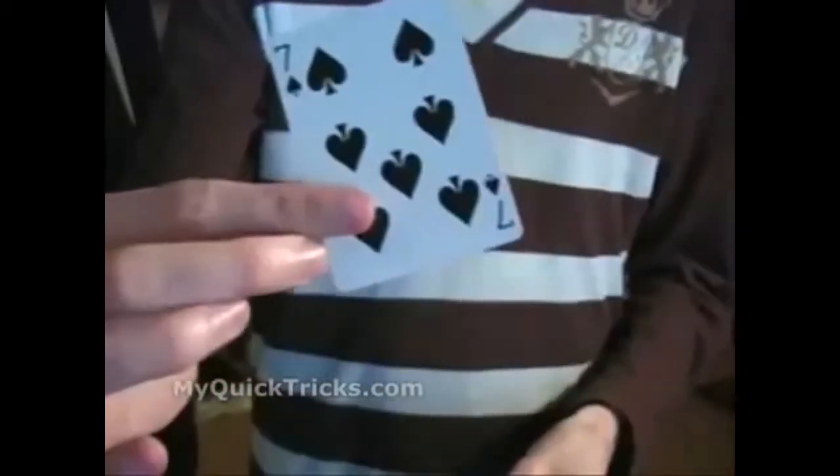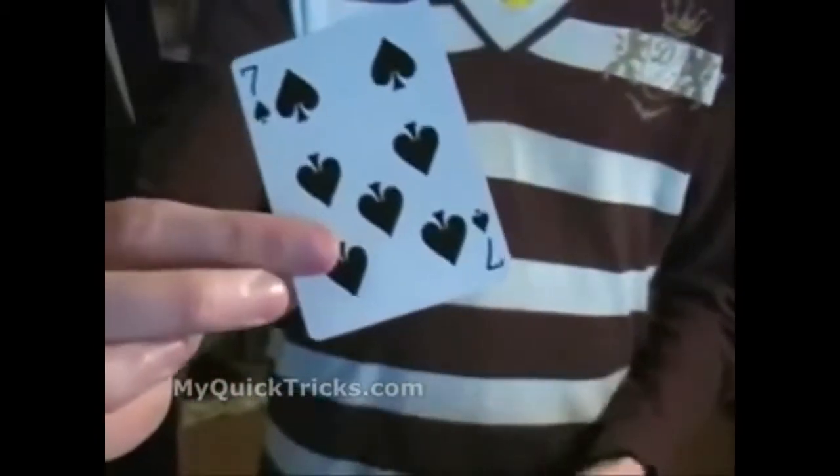So here we have the two red jacks and they're going to help me with this. I'm just going to give the cards a quick little shuffle to mix them up just a little bit more. We have the jack of hearts on top and the jack of diamonds is going to go on the bottom. They're going to help me find your card — they're sandwiching one card. All I have to do is toss the cards from my right hand to my left, and one card gets trapped in between the jacks. Your card — the seven of spades. Thank you.